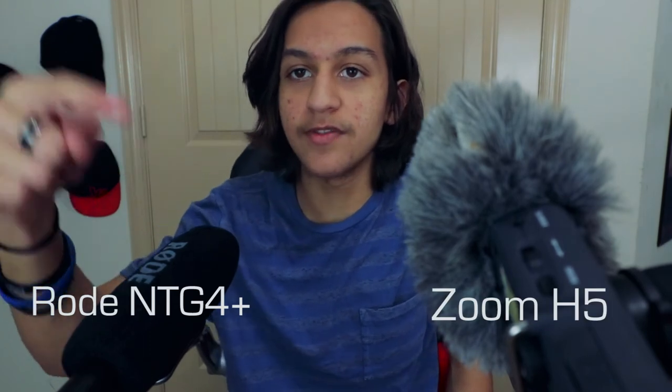Over here I've got the Rode boom mic, and over here I've got the Zoom H5. The boom mic is not plugged into the Zoom H5 yet, but I'll plug that in in just a second and you'll hear the audio.